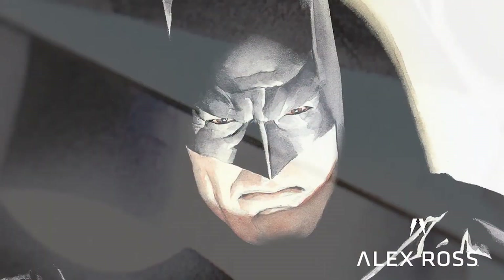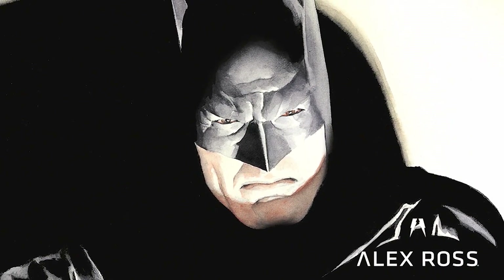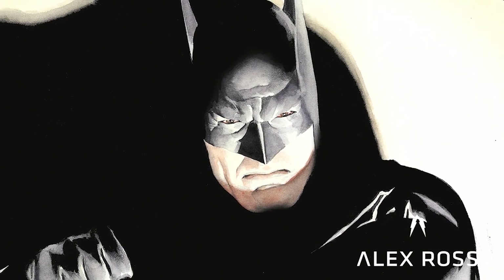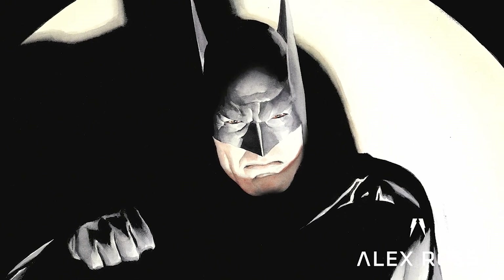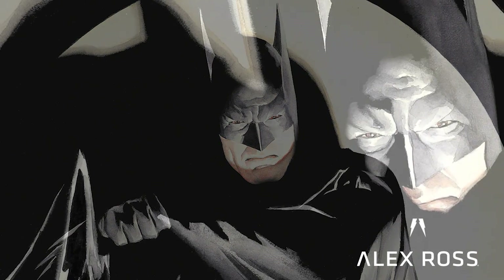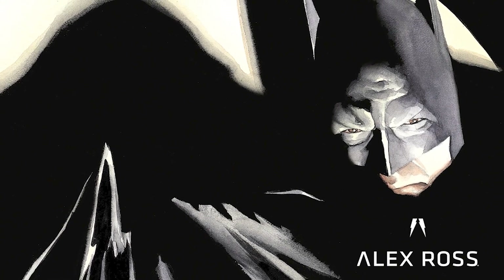This Batman image is part of a series I did for a lenticular cover for Batman's 60th anniversary back in 1999. I painted a series of images showing a spotlight sweeping across a wall, catching him for a moment as he reacts — lifting his cape to block you from getting a full view. Then part of the graphic has the cape drop and you see his chest clearly portrayed.